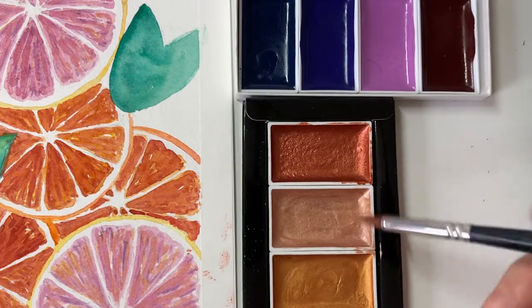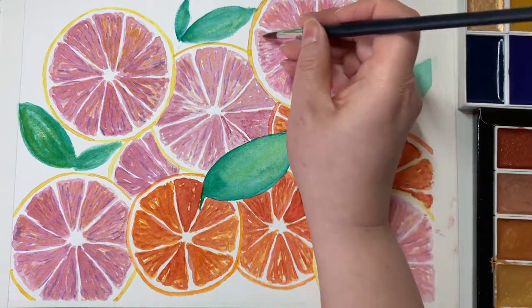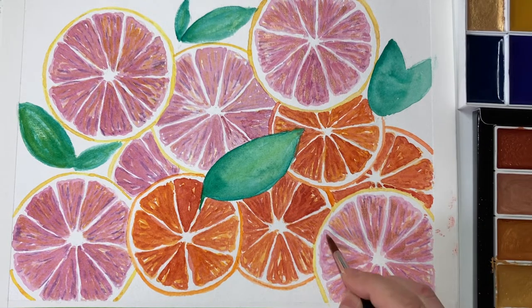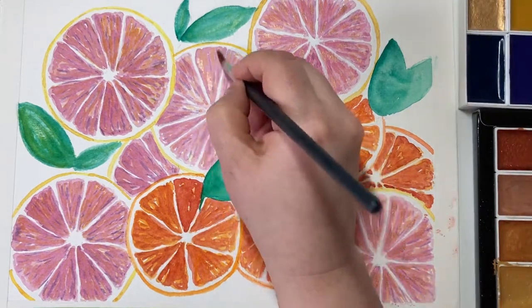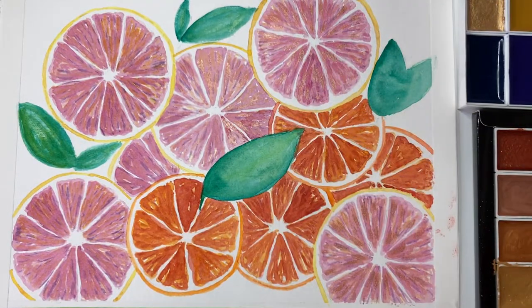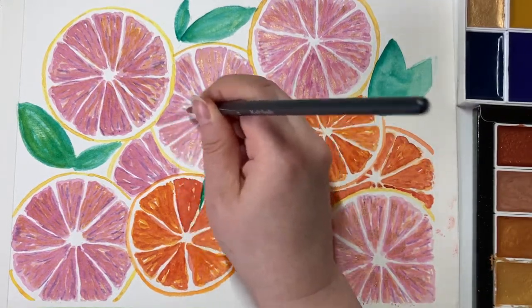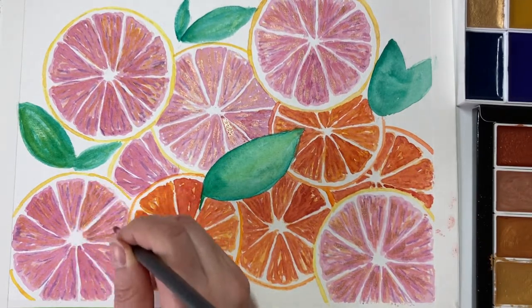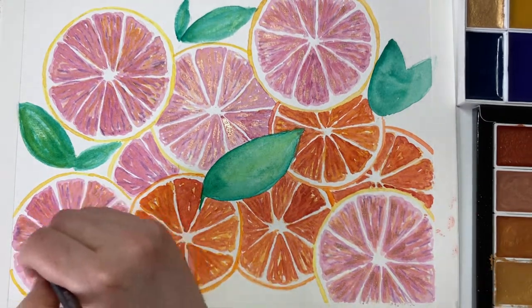Now I'm going to use my metallic paint. This is a Mozart metallic paint set and I'm using the rose gold on the pink grapefruit — just here and there, little bits on each of the segments. It just adds a kind of sheen to the segments, making them look like they're catching the light, like a real fruit would. But also, it's just an excuse to use my metallic paints — it's always fun to use them.